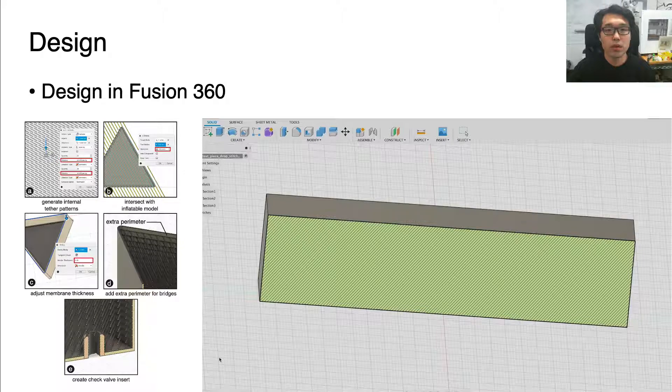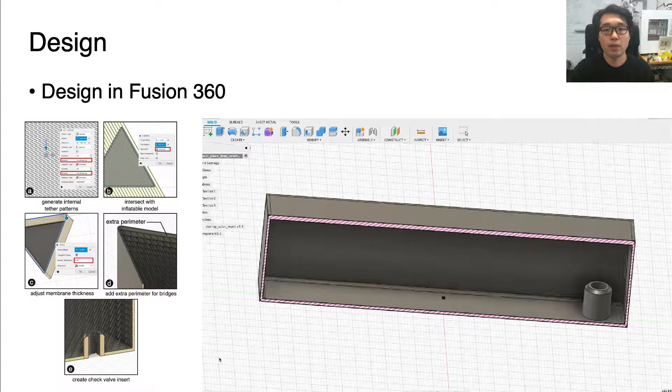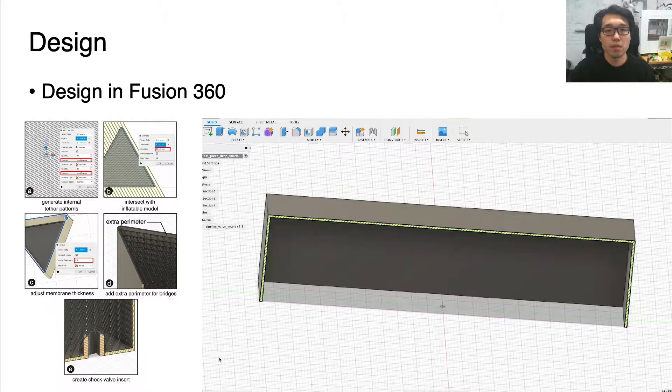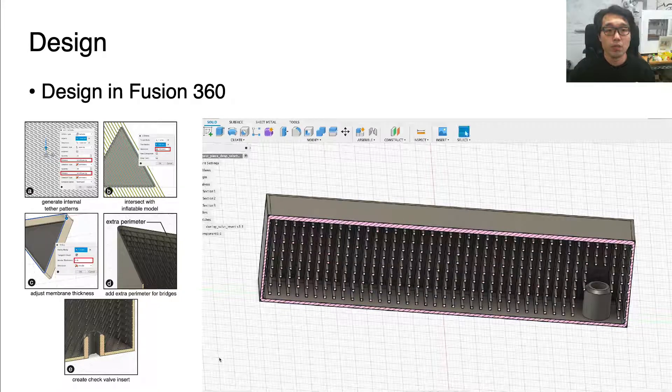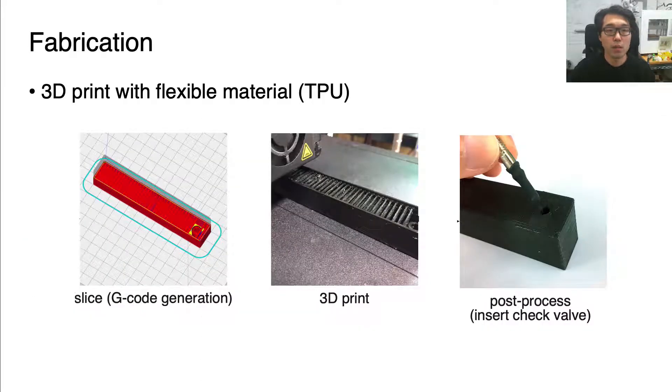Tethers can be generated by cloning thin rectangular bars, and then they are trimmed to fit inside the membrane model. After adjusting the thickness of the membrane, the tethers are combined with the membrane model. Finally, a track valve insert is created. The 3D model is exported and processed by the common 3D printing slicer Cura, and 3D printed with a flexible material like TPU. We used check valves from bicycle wheels to cap the hole and make the inflatable airtight.